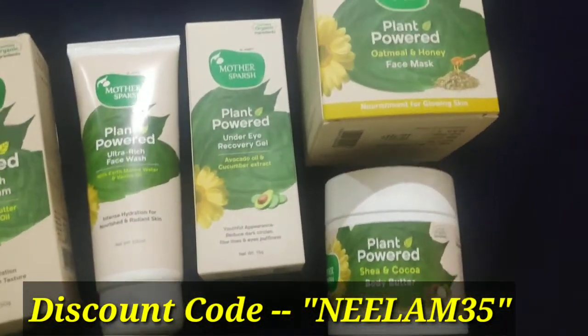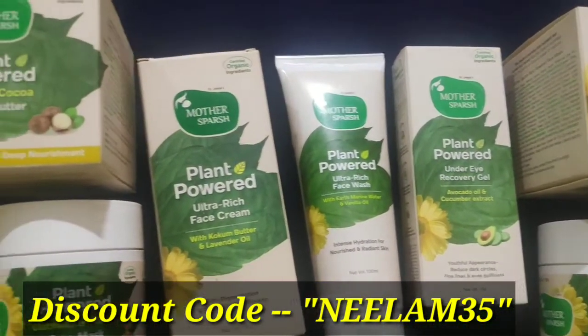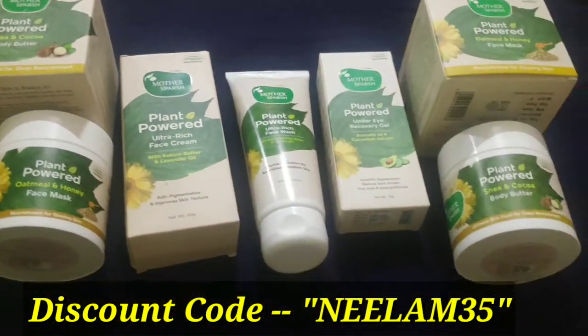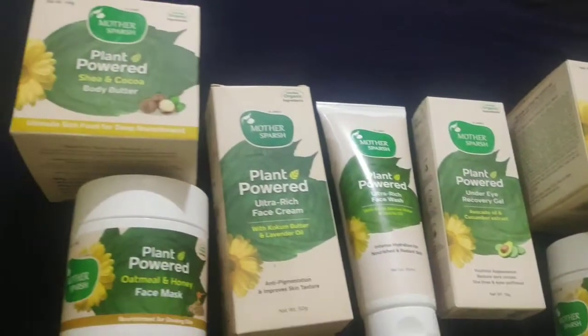Moreover, if you purchase from their website motherspurse.com and use my code NEELAM35, you will get a 35% discount. It is a very good deal. This is a full range covering your face care, eye care, and body care. If you take these 5 products, your whole routine is complete. Let me tell you one by one about the products and how to use them.